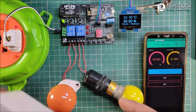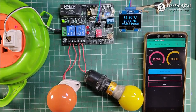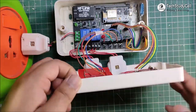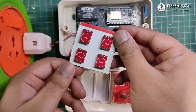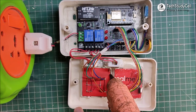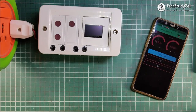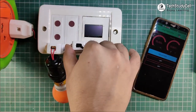Now I will place this complete circuit inside this box and use this box as a smart extension box. As you can see, I have placed the complete circuit inside this box. This wire is coming from the display. And I have connected all the touch sensors as per the circuit diagram. I am using a hot glue gun to place the touch sensors. Now our smart extension box is ready. So I will connect two AC lamps — you can connect any home appliance instead of this AC lamp.